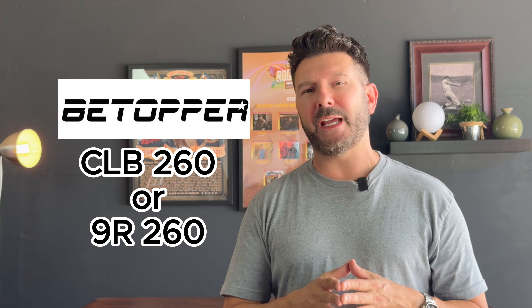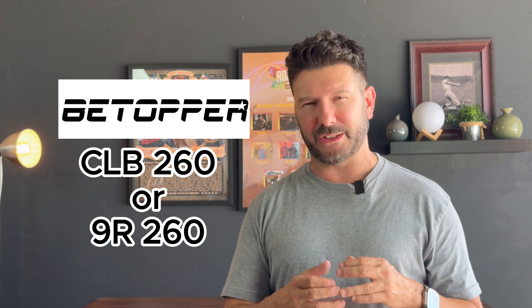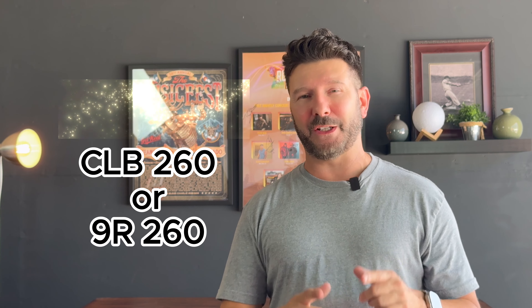But since you guys love reviews, I have a few I want to get to, including some more videos on the Rain Performer — I know you guys love that controller. But let's talk about lighting. I do lighting videos also, and I haven't done a lot so far. But I have a new light sent to me from our friends at Btopper. It's the CLB260.